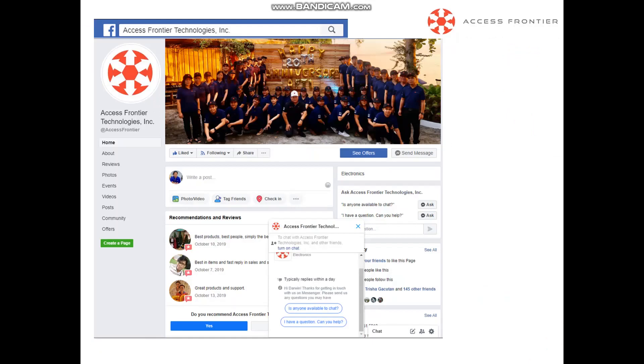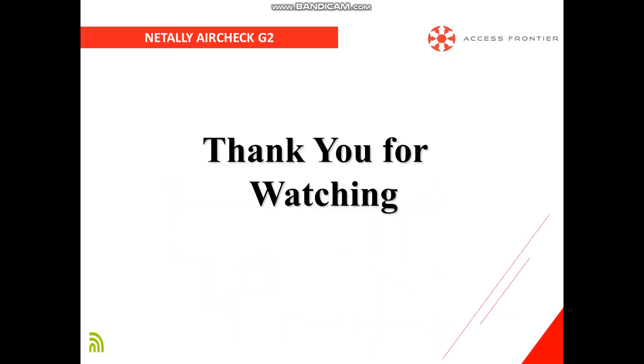For more questions, visit our page on Facebook. Search Access Frontier Technologies Inc., hit the like button, and send us a message for your query — we typically reply within the day. Thank you and stay safe, have a nice day!